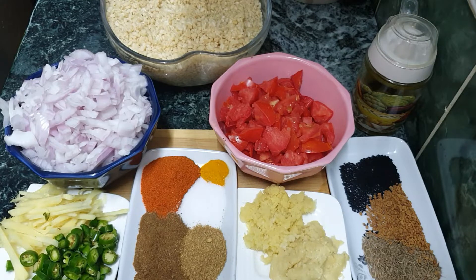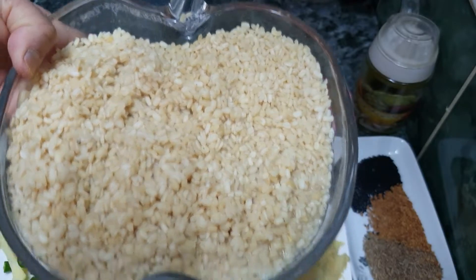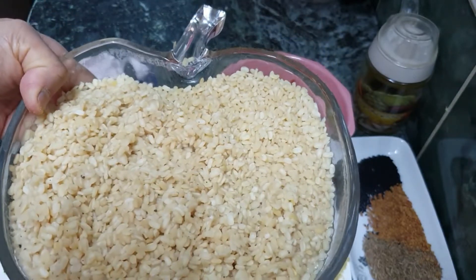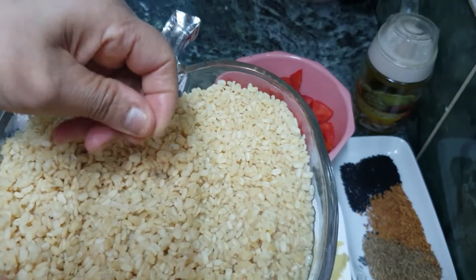I always think about what is going to happen when trying to cook, so I'm going to make a little recipe for you. Today I'm going to make a dish called Ours — a wheat recipe. I took around 400g of wheat and boiled it, but not too hard.